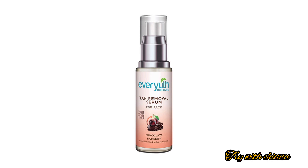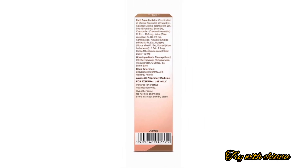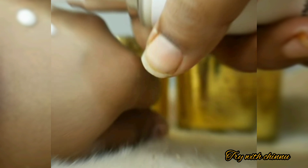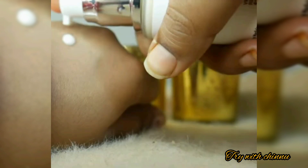The key ingredients include a Japanese fruit which is helpful for brightening the skin. It also contains chamomile, green tea, soya bean extract, cocoa powder, and chocolate powder for nice, glowing skin.